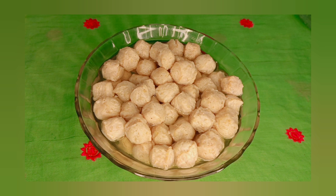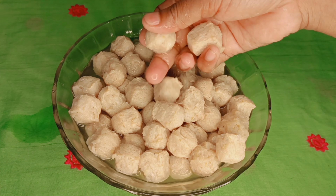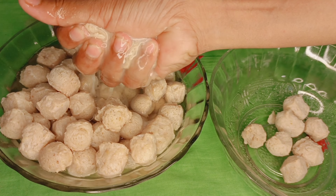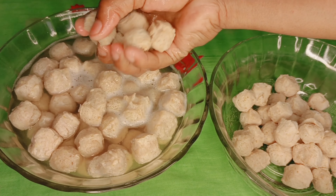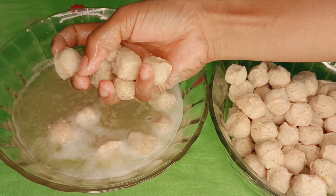Now, I am going to make a recipe for the whole recipe.